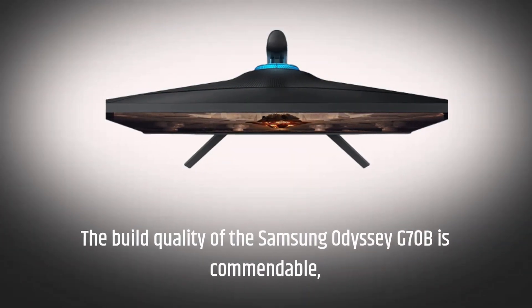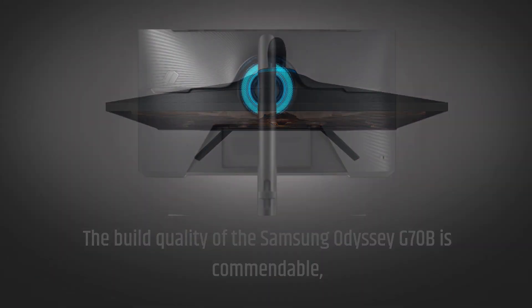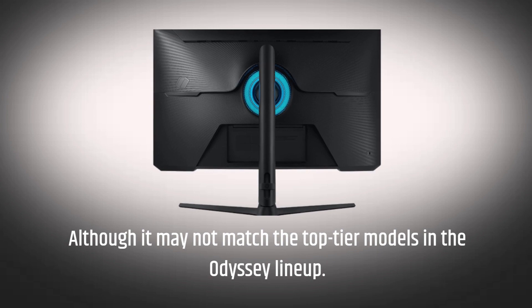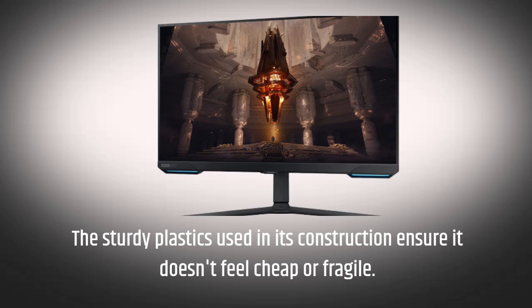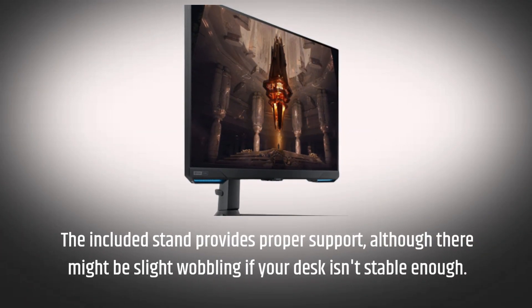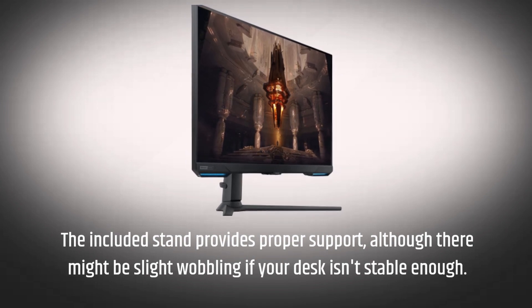The build quality of the Samsung Odyssey G70B is commendable, although it may not match the top-tier models in the Odyssey lineup. The sturdy plastics used in its construction ensure it doesn't feel cheap or fragile. The included stand provides proper support, although there might be slight wobbling if your desk isn't stable enough.